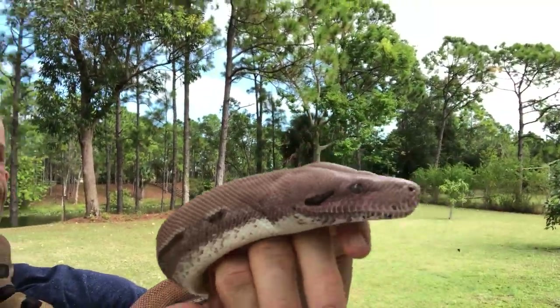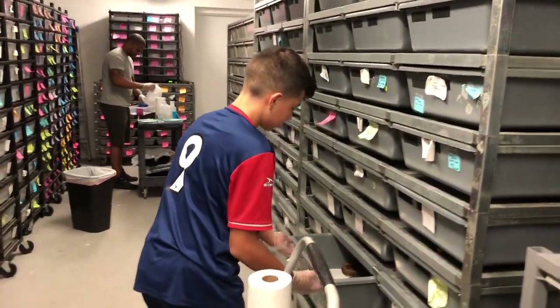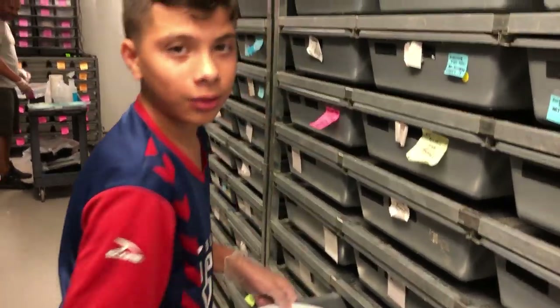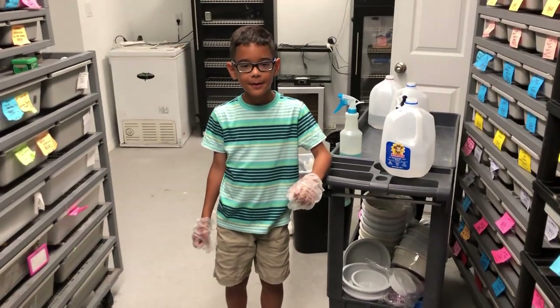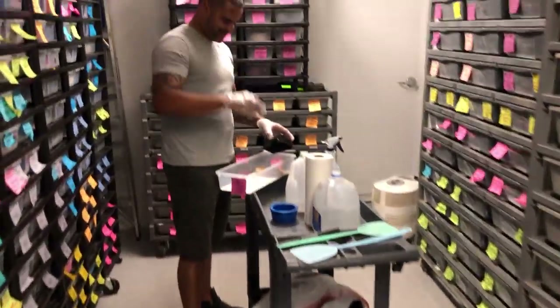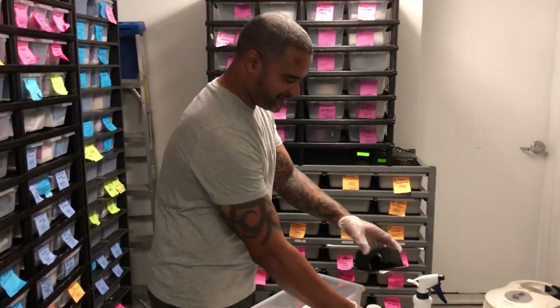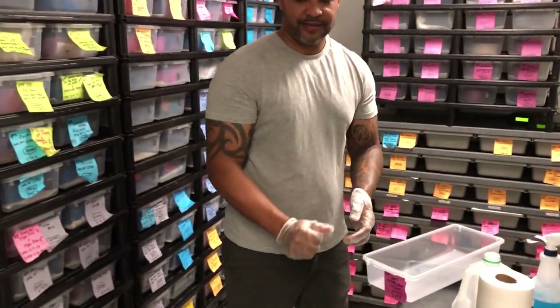I'm going to bring the snakes outside today so we can get a good look at them in natural sunlight. All kinds of fun here on Sunday at Palumbo's Pythons and Boas. We've got Javin here — he had a soccer game yesterday and he's cleaning up some of the big ball pythons that will be breeding this year. There's a nice pinstripe scaleless head. Caden is over there doing water jugs and paper towels. My cousin Mario is doing babies — we still have probably around 150 to 200 left.